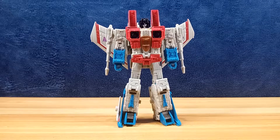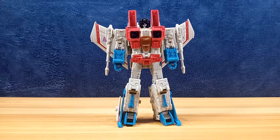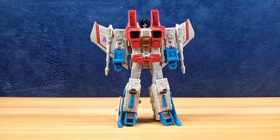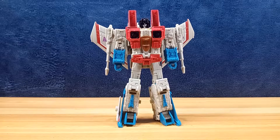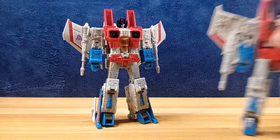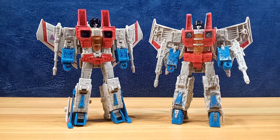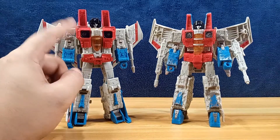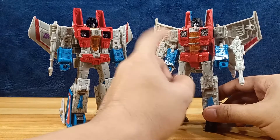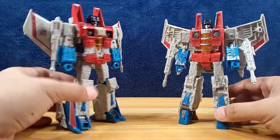Here we have him outside of the box and it is a handsome figure — blockier, more blocky than his Siege counterpart. More G1-ish, it evokes that G1 aesthetic. It's a more broad-shouldered, stouter figure. Comparing him with his Siege counterpart, you can already see there's a variation in the red — the red on this Earthrise figure is actually painted on, unlike the Siege figure which uses red plastic. The painted red has a deeper red color.